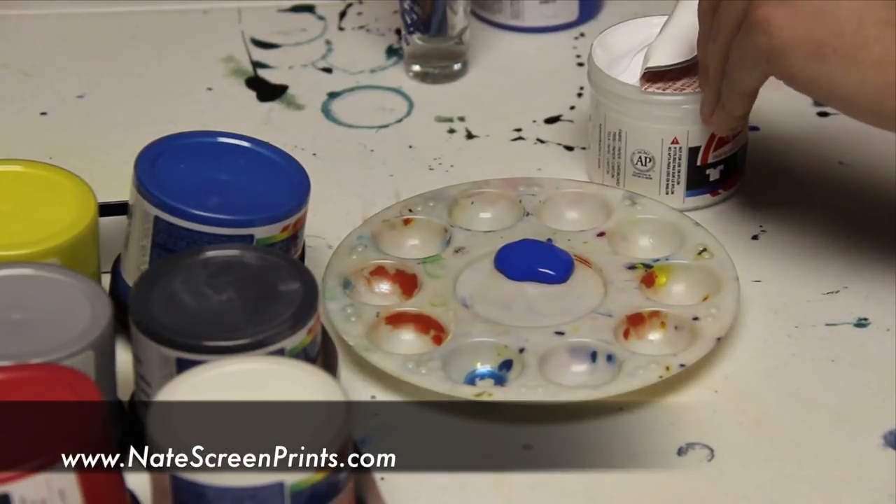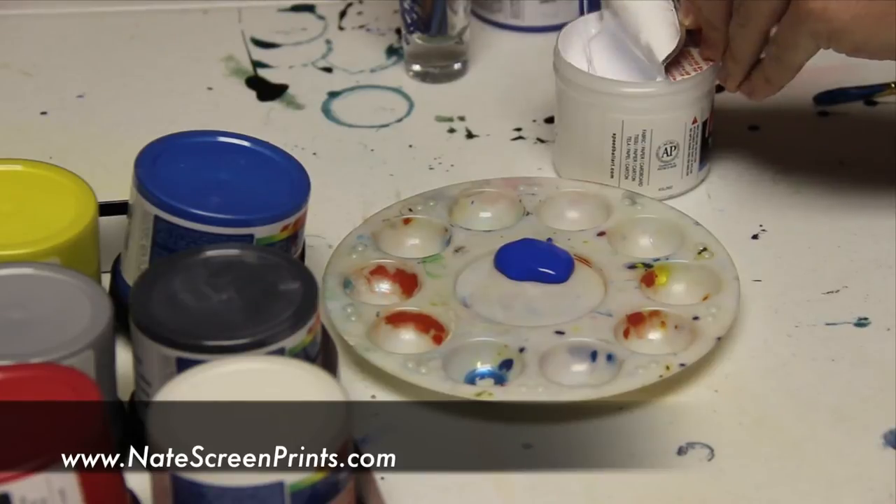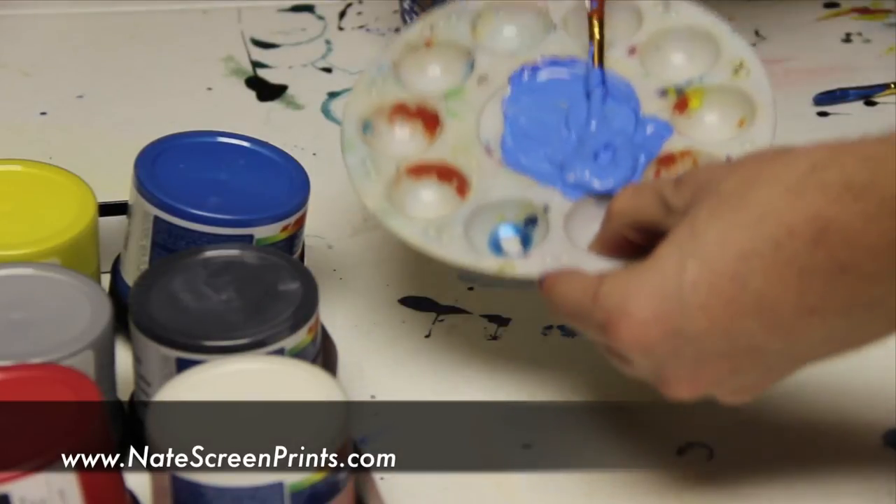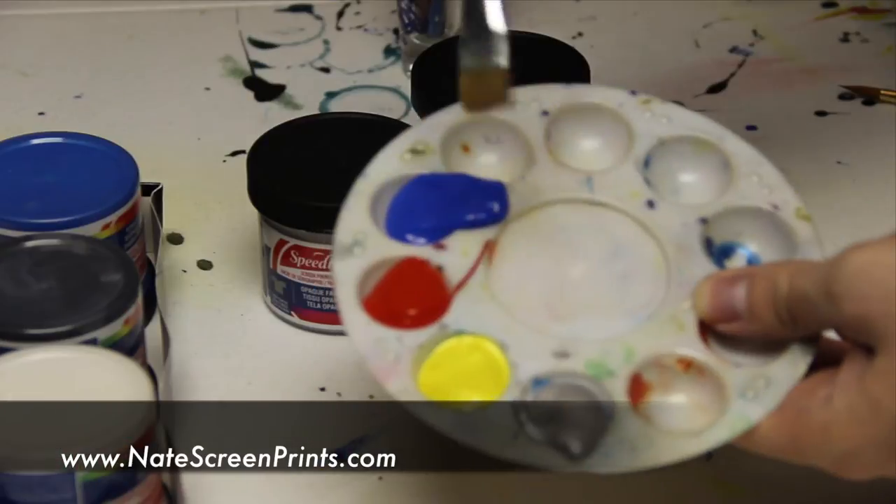To get different shades, you can just add black or white. So if that blue is too dark for you and you want more of a baby blue, you just add a little bit of white — and there you go, a nice light sky blue or baby blue.